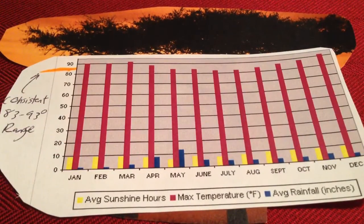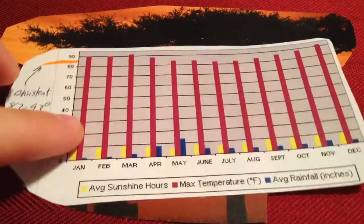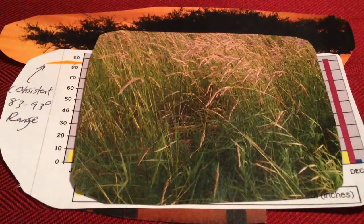One of those abiotic factors would be temperature. In this case we're talking about the African savannah — it's very sunny, which creates a hot temperature, and it stays in the 83 to 93 degree range all throughout the year. So a hot temperature allows for grass to grow, and that's a biotic factor.